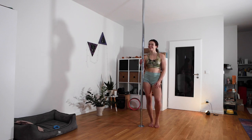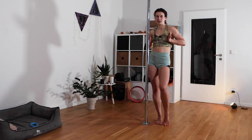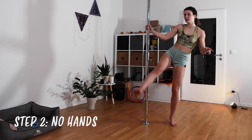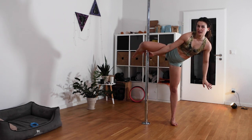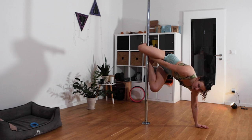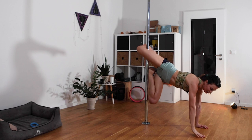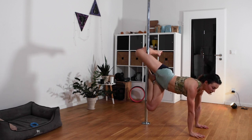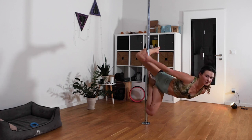For the second step, we want to release both hands and actually our chest wants to be facing the floor. So get in the same hooking and grabbing position, put your hand on the floor, bring the other leg towards the pole squeezing, then release that hand and let your chest face the floor, bringing yourself up.